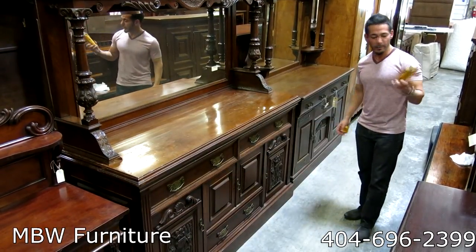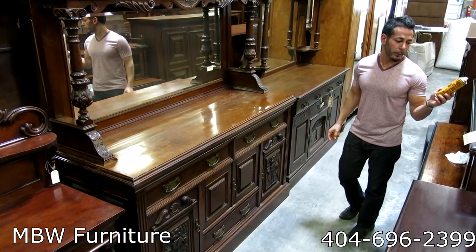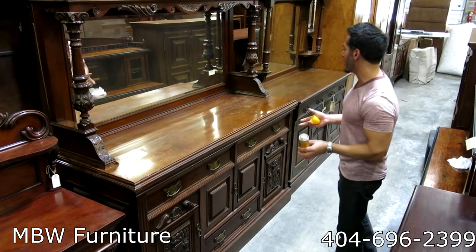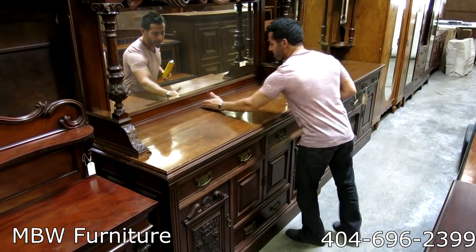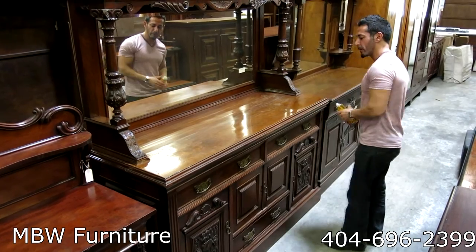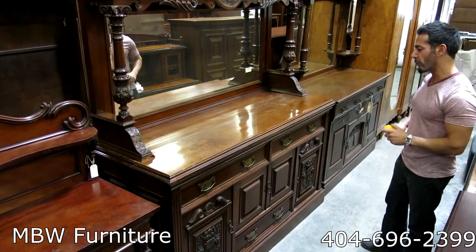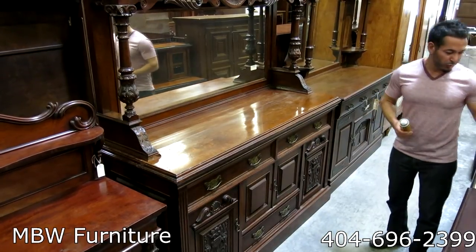I'm going to apply the Aristo Wax Wood Silk — non-silicone based, no water beeswax aerosol polish — onto this sideboard. I'm going to apply it onto one side so you can see the before and after, the polished side versus the non-polished side, to give you an idea of what it does as far as polishing, reviving, and bringing out the original wood.